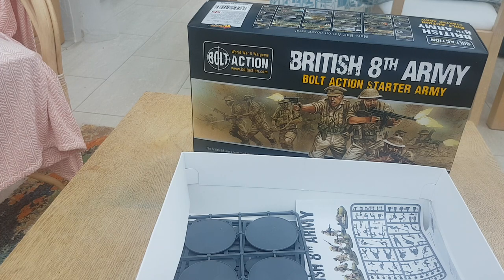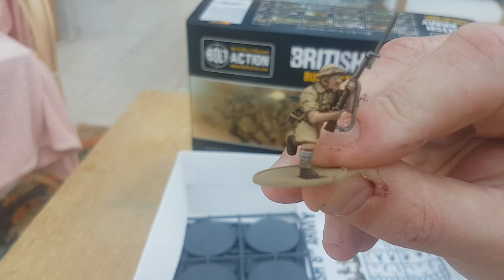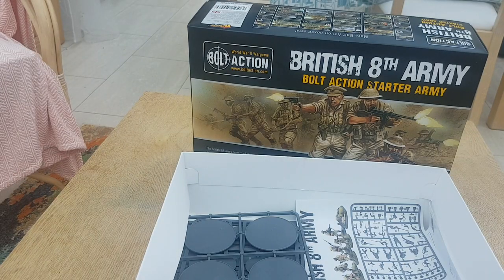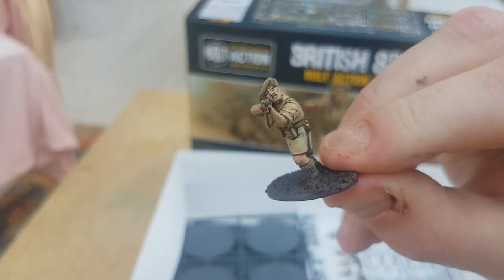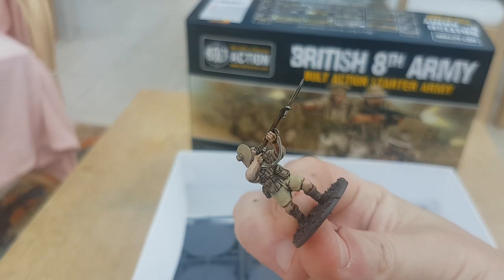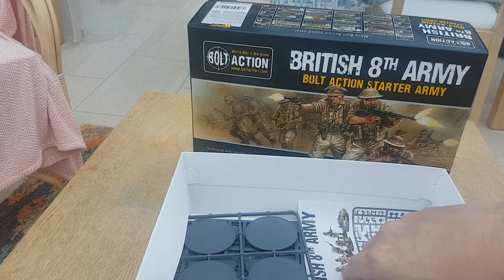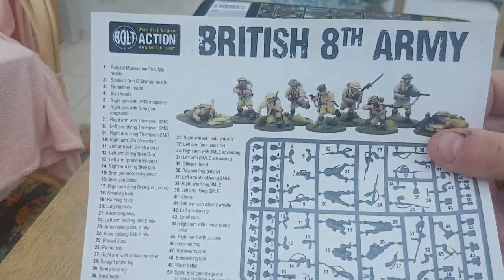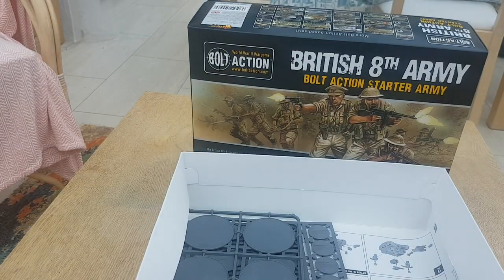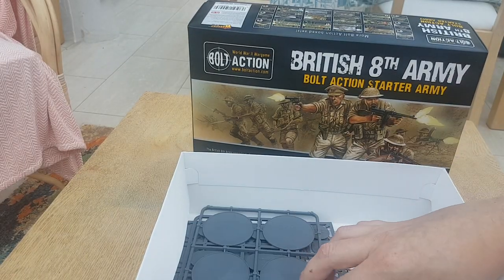I do have some painted versions of the infantry. Here's one with one of the Scottish hats on. You've got a uniform guide and an assembly guide showing off all the little bits you'd need.